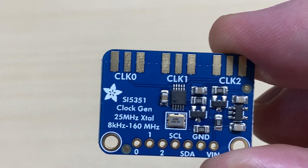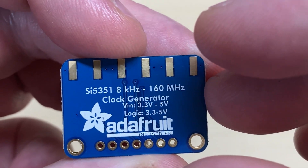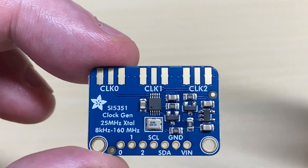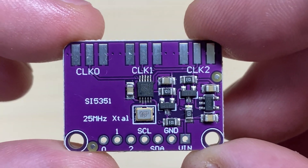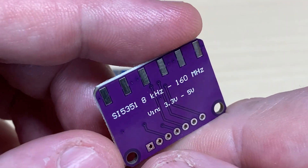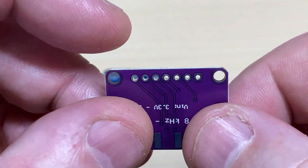So we've got these SI5351 clock generator boards. You can see one is the generic purple one and one is the Adafruit one, which you would think being a lot more expensive would perform a lot better — but it doesn't. It's just the same as the other ones. They all have an inherent problem, and that problem is the crystal. The crystal is just a normal everyday generic crystal and they drift.